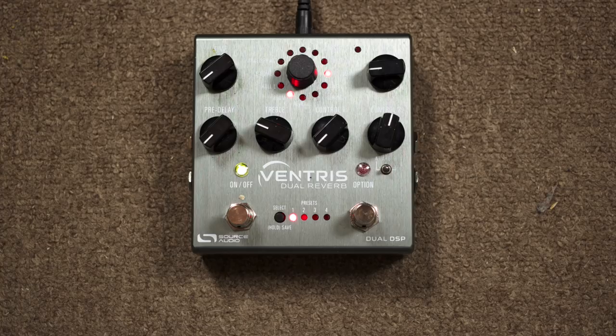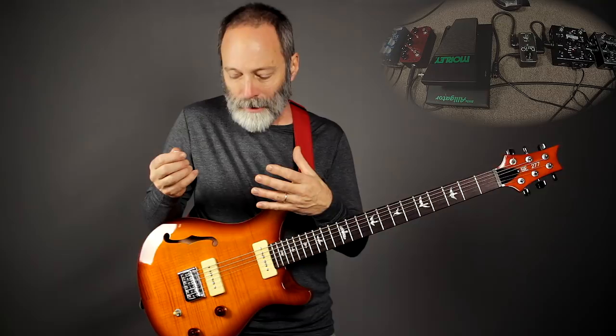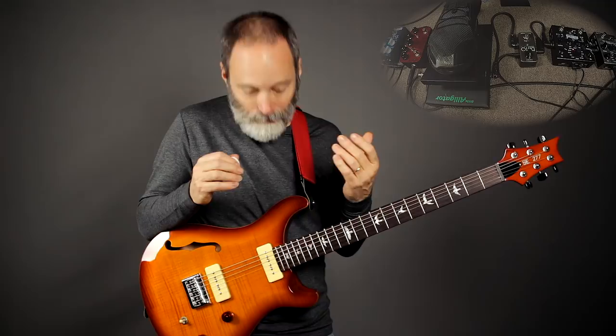Reverb A is the room type. Here's what it sounds like just by itself. I like that a lot. It's reminiscent of a couple of patches on my Yamaha UD Stomp, which I love. So I was really attracted to this type of tone. As you can tell, it's a short reverb type — it fades very quickly, but it's a very full-sounding reverb.